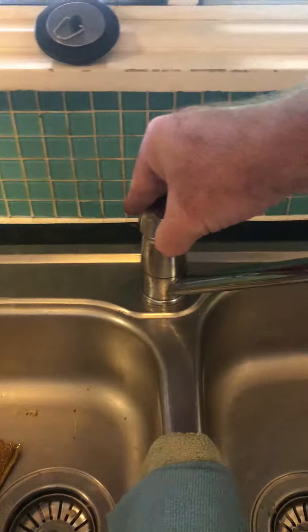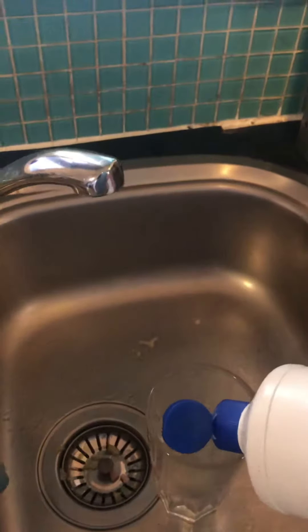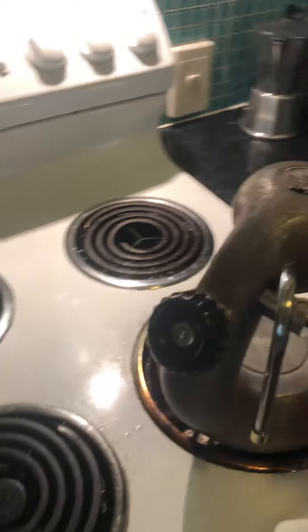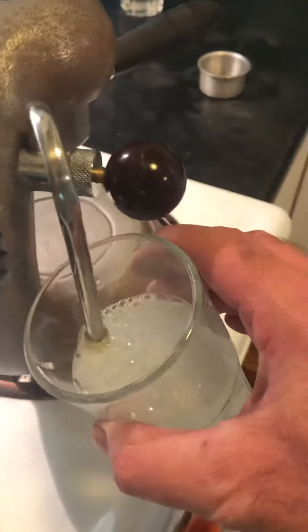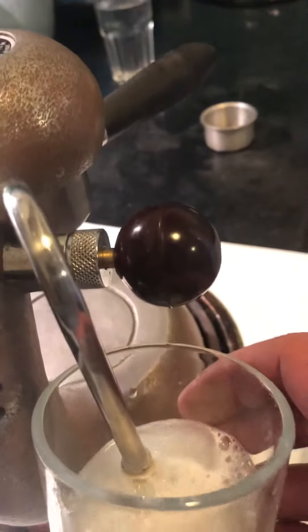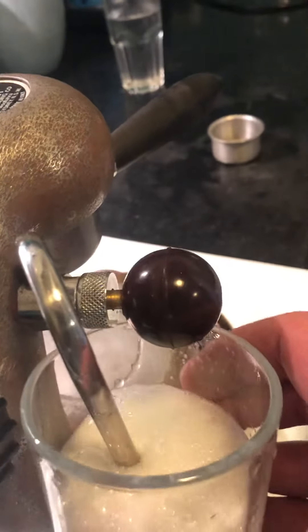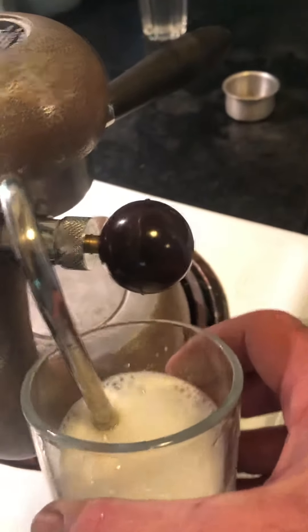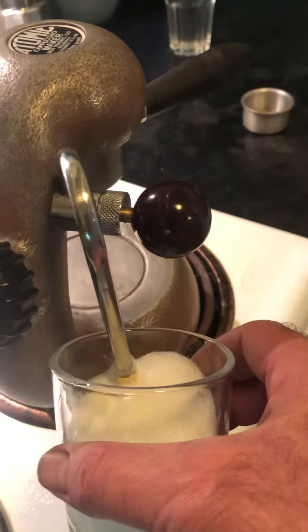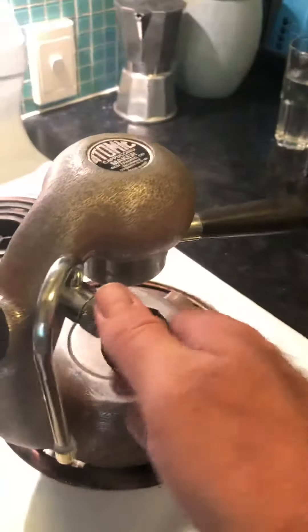A glass of water — this is how we teach the baristas how to froth milk. You get a bit of water and a little bit of detergent in there, and it does exactly the same thing. So we get that on there, turn this on. And here we are — frothed milk. And that's what you can expect. So she's working, mate.